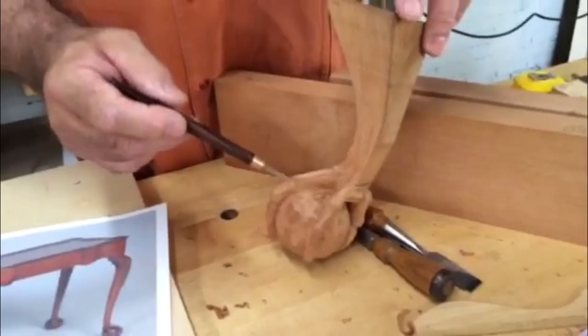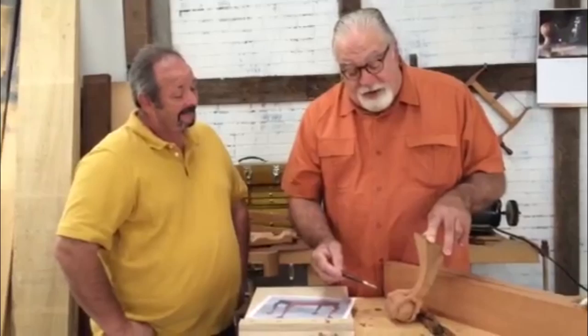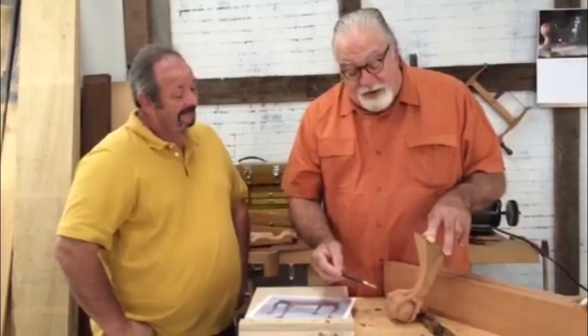So altogether, in my prime I could probably carve four typical Philadelphia-style ball and claw in a day. One of these, it would be more like two a day, just for the extra work. Well, there you have it. If you're a fan of carving, of period-style work, or a fan of Al Sharp, you're going to want the video. Thank you very much.